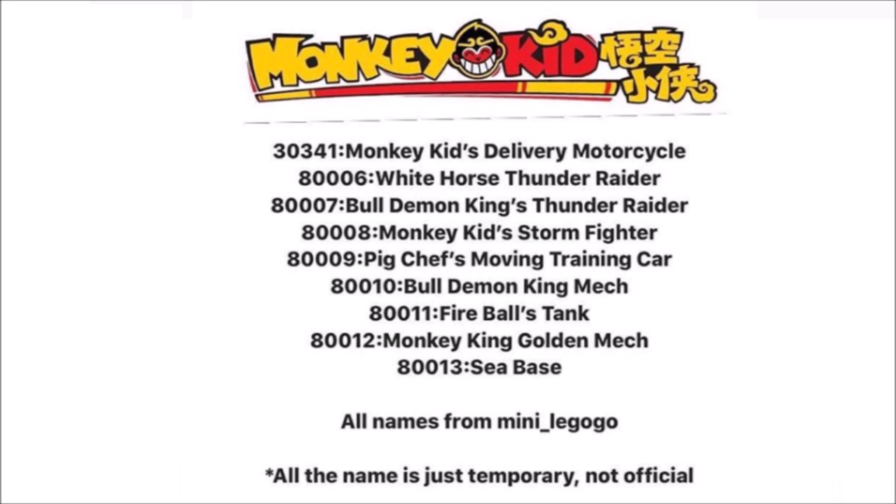The new information we have today is that this theme is kind of a mix of Ninjago and Chima and also the Chinese New Year sets — putting all these together to make this awesome new theme called Monkey King.